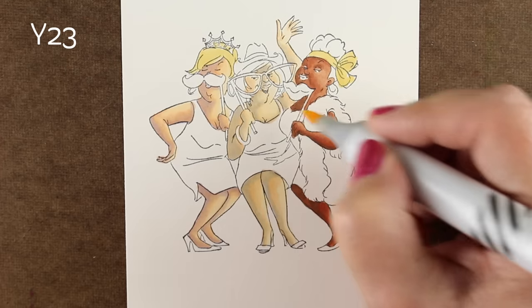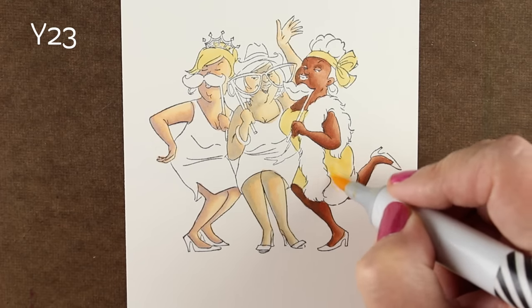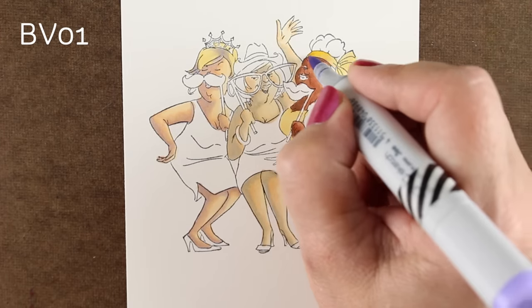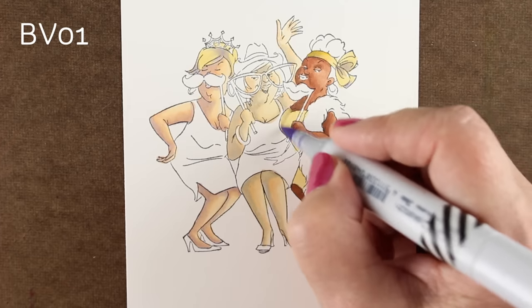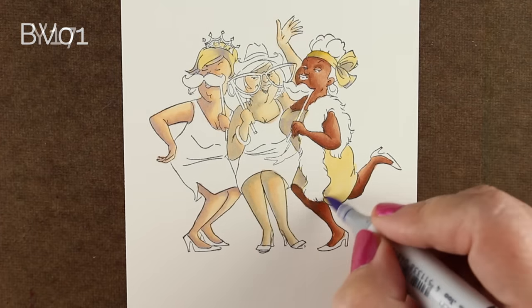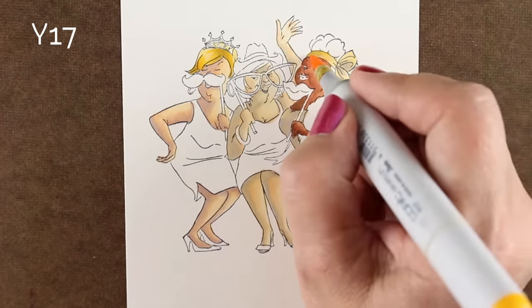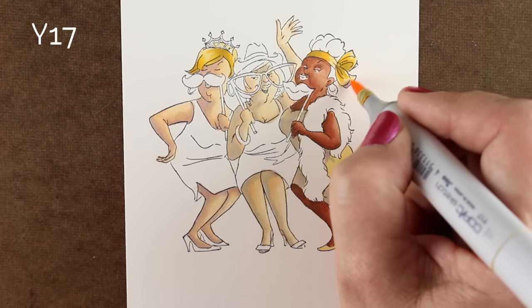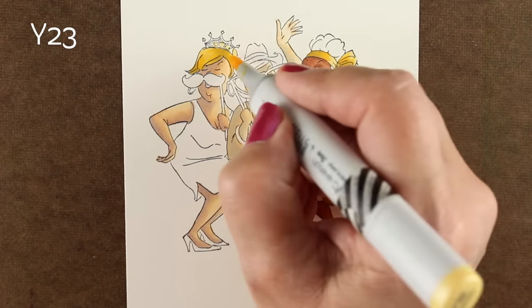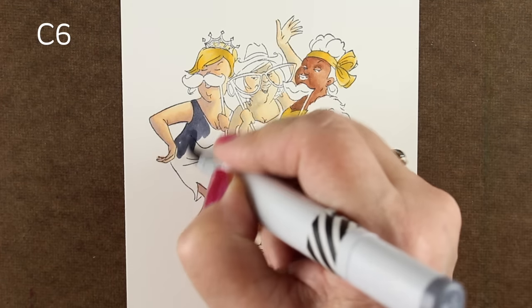I switched over and started working on hair and outfits. I decided to use the same colors in the outfits that I'm using in some of the hair — that limits the color palette on the entire card, which tends to help in unifying the whole card so it pulls together better. I'm using BV01 for my shading on a yellow. I know that might seem weird, but with yellows there aren't really good colors for doing deeper shadows — the complement to yellow is purple, so using a purple for shading works a lot better.